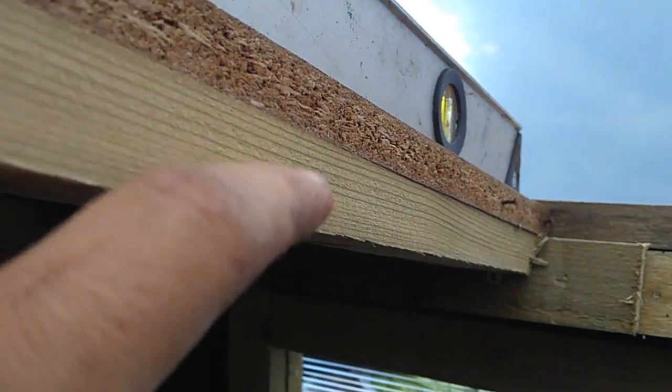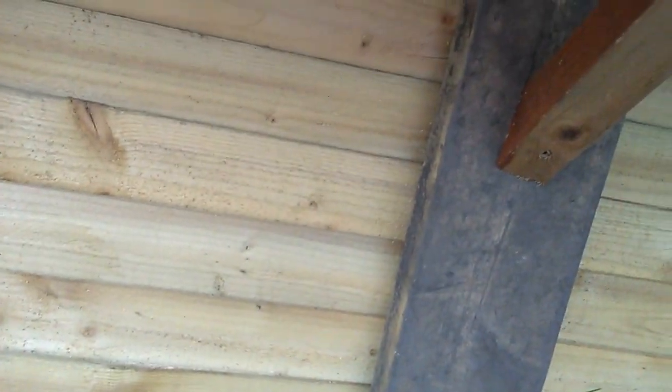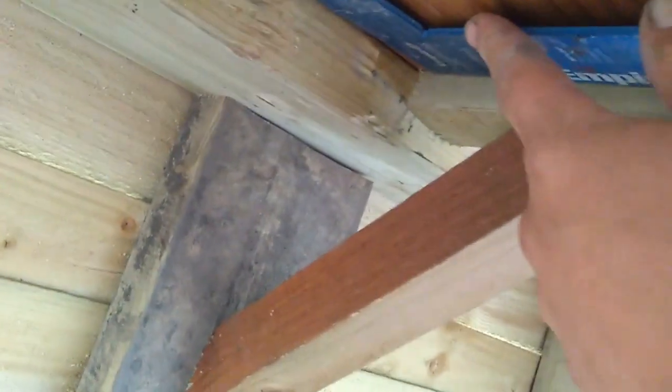I put this 2x1 at the front first — that was already in. Then I put the 2x1 underneath as well and made sure it was square using our Yankee square. Here's exhibit A, the Yankee square. I put that into the corner and present it up, making sure it's hard up against what we want, so you know that it's running straight.